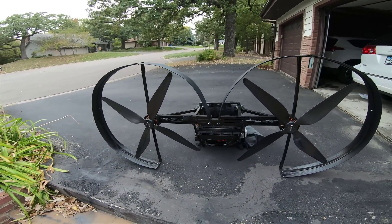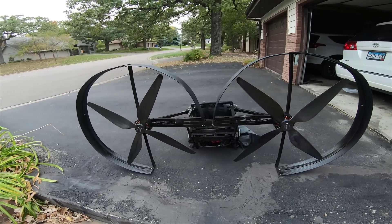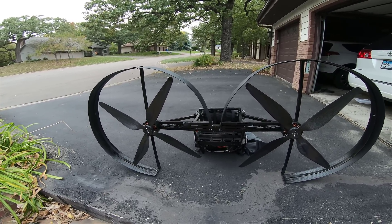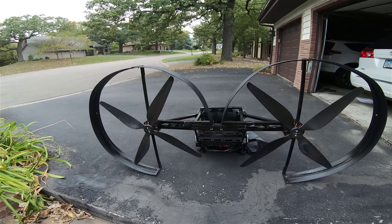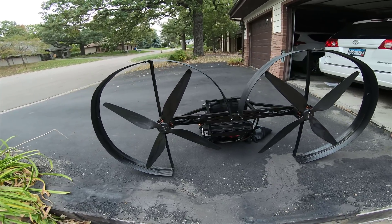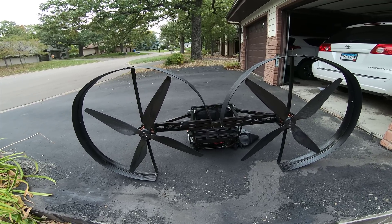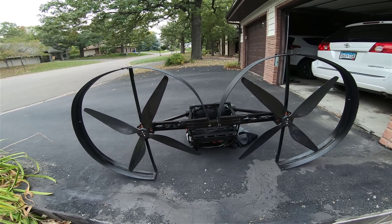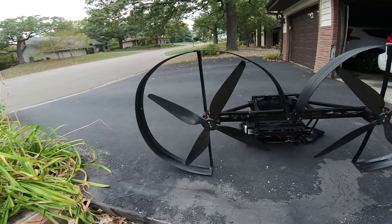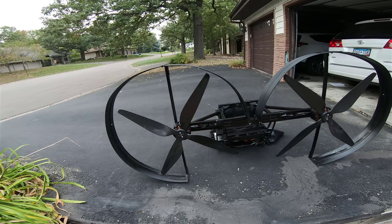This is a two 6,000-watt motor setup — very small motors. The two 6,000-watt motors together actually generate more thrust than a single 15,000-watt motor. My single 15,000-watt motor generates a maximum of about 100 pounds of thrust, while this dual setup can generate 120 to 130 pounds.